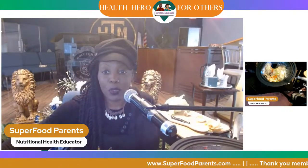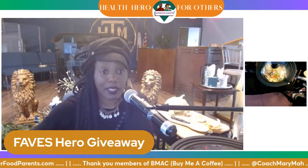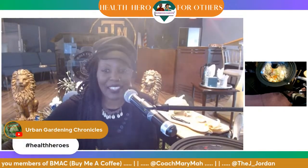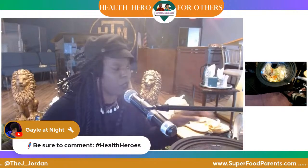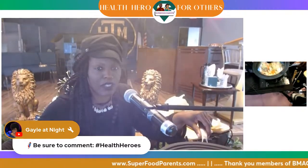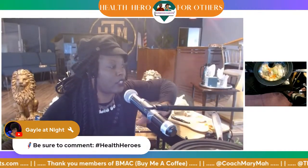We are back and ready for our Faves Hero giveaway. Thank you for putting in hashtag health heroes — we got a couple more people that added it. Thank you Urban Garden Chronicles and Gail at Night. Y'all, the food is hot — I don't know if it turned off the food camera because of the steam. I see the steam going to the camera — let's change that direction and show you all what's cooking in the pot.